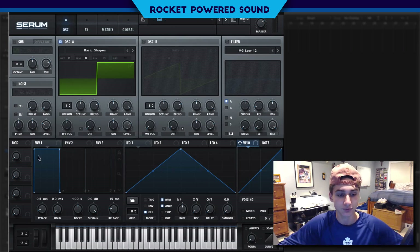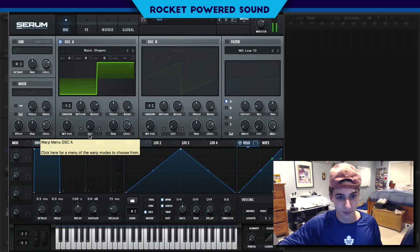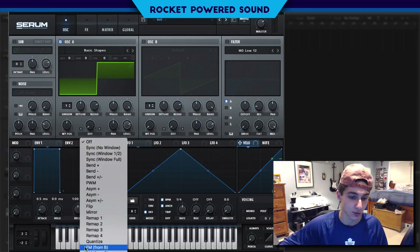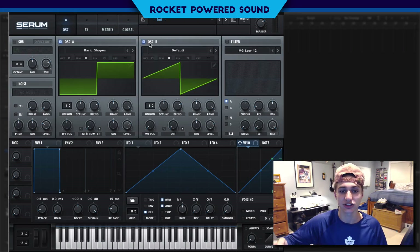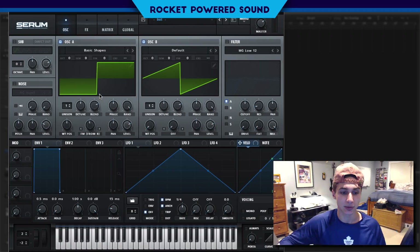From here we just get our basic square wave. This is when we're going to start our frequency modulation. The FM is really the part that shapes the sound and creates that screechy high-pitched effect. What we're going to do is turn on our FM and turn it up to about 40 to 45.